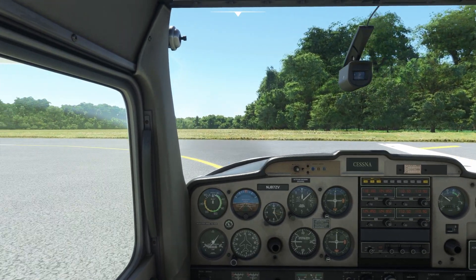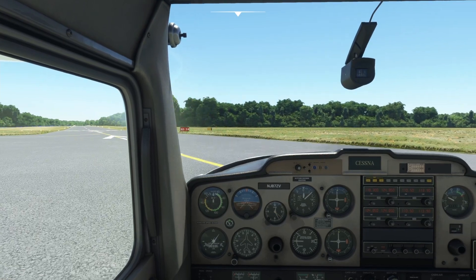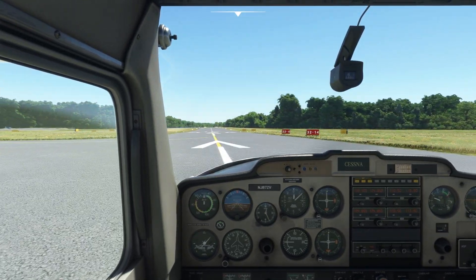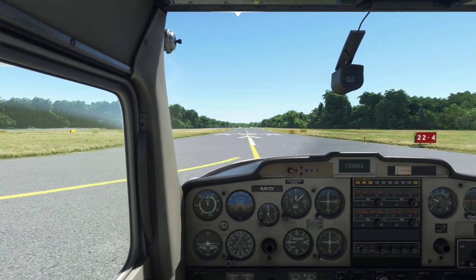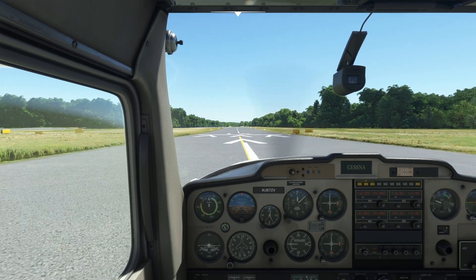We try to stay on the centerline as we roll out. The arrows painted on the runway here indicate a displaced threshold — you can use that area for takeoff but you have to wait until you reach the runway numbers to land.